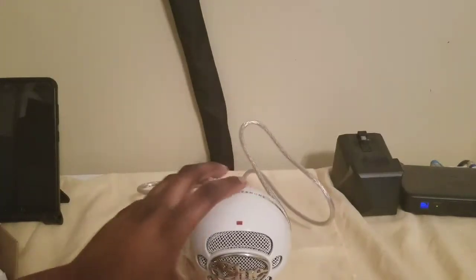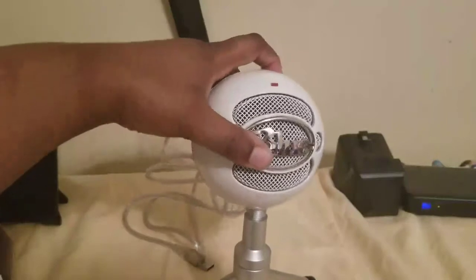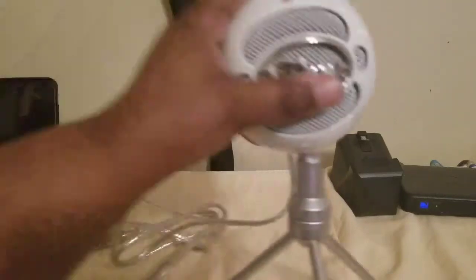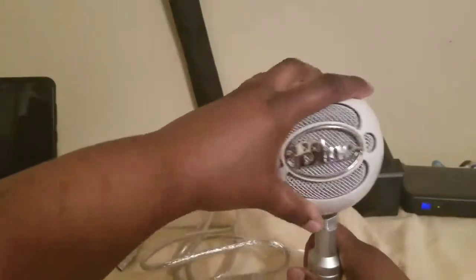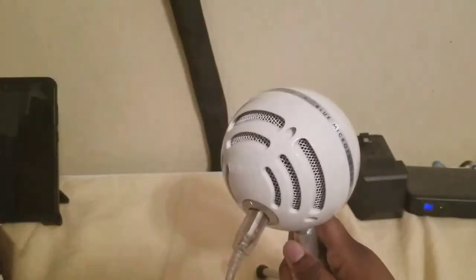And you get your stand guys. Pop that sucker open — boom, see that. Then you get your Blue mic, just twist that baby in there like so. And that is how that little setup looks right there. That's nice. I think I have it on there a little crooked. That's why it's good to read instructions sometimes guys, but some of this stuff is simple. If you read the instructions you'll get it right the first time. But anyways, got that on there — boom. That's how that little setup looks.